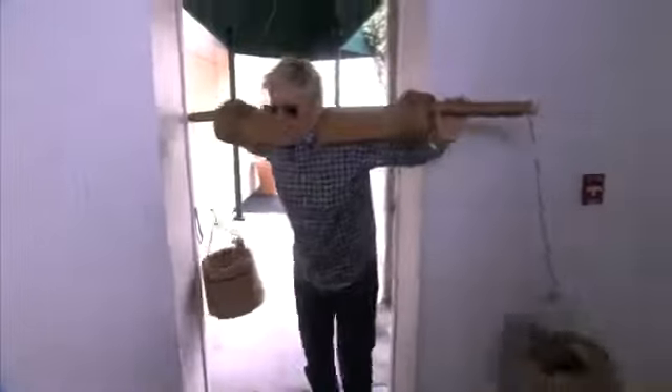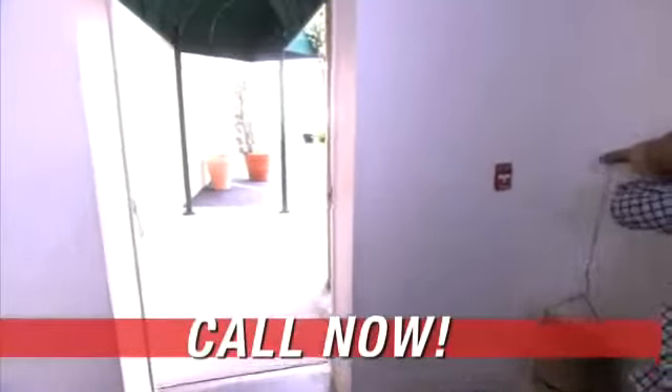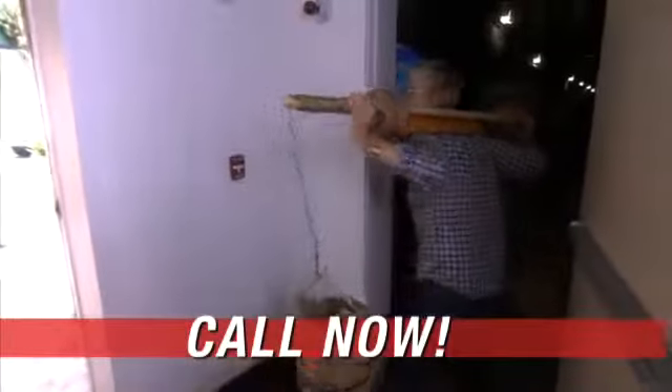The Vivitar water pump is not sold in stores. Please include $317 for shipping and handling. Installation and chiropractic treatment not included.